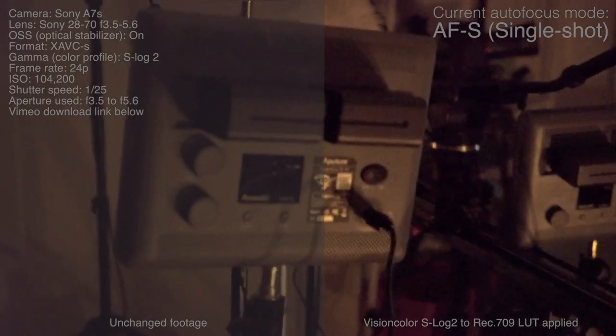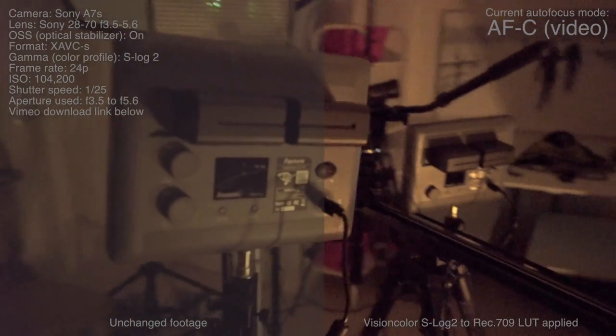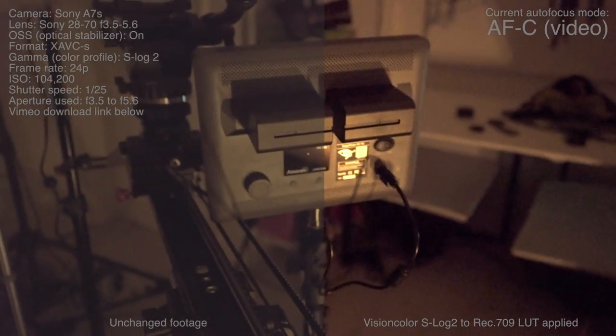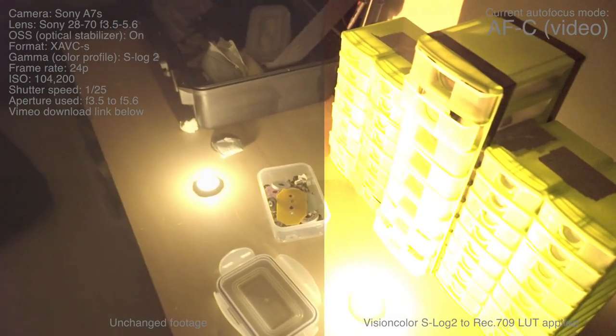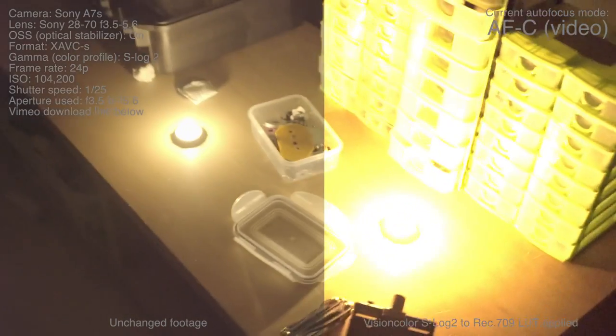And then let's do another test here with the video autofocus. I'm actually going to do one where I'll come in a little closer with a wider view and then move over here. As you can see, it's really, really doing a great job at autofocusing, especially now that I've gone to a wider angle. And yeah, I'm really impressed, really happy with this.